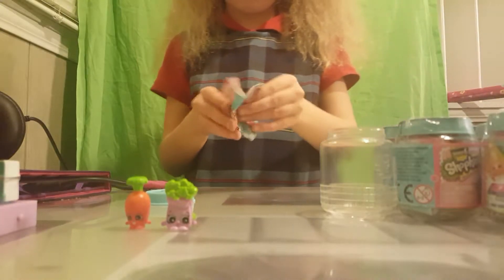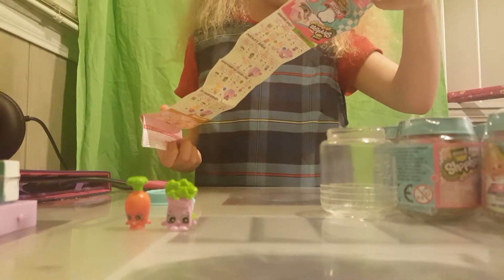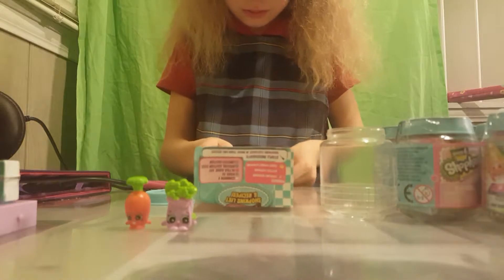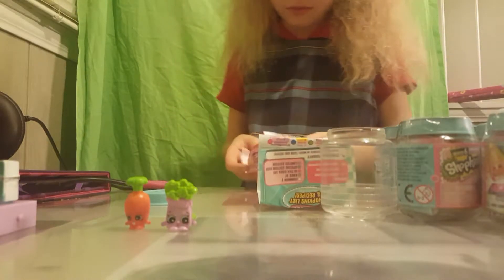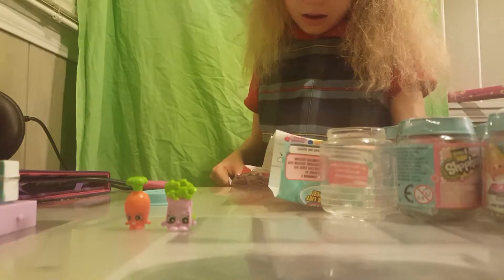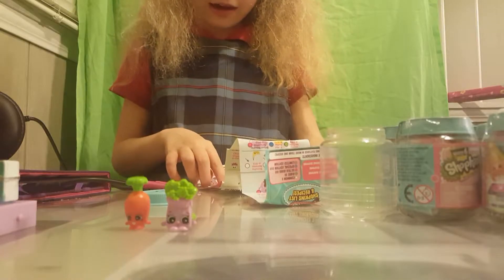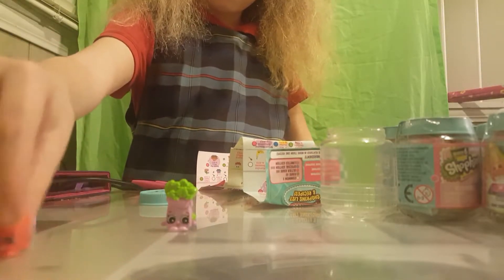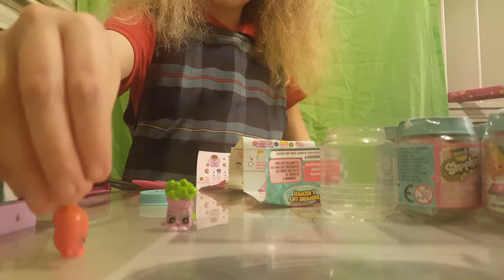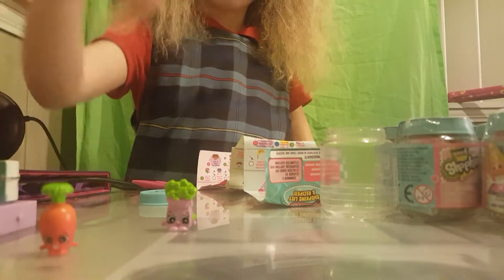Okay, so let's see here - Scramble... Breakfast... Bakery... I think this is going to be... oh! We've got Karen Carrot! This is Karen Carrot. She's got a little scan code for you to scan her, little hands, and a little leaf at the top.